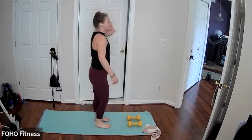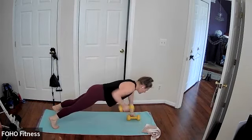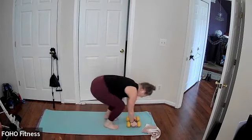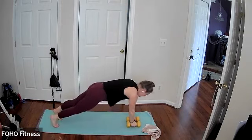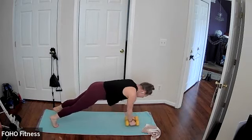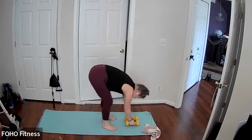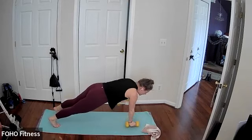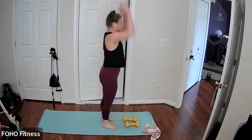First up we have a burpee. We come into that high plank, we're gonna row, alternate arms, one arm each, back up, burpee. You can step or hop. If you're stepping, just make sure you're alternating which leg comes forward and backwards first. Keep it going. Hips stay parallel facing down when you're in that high plank.